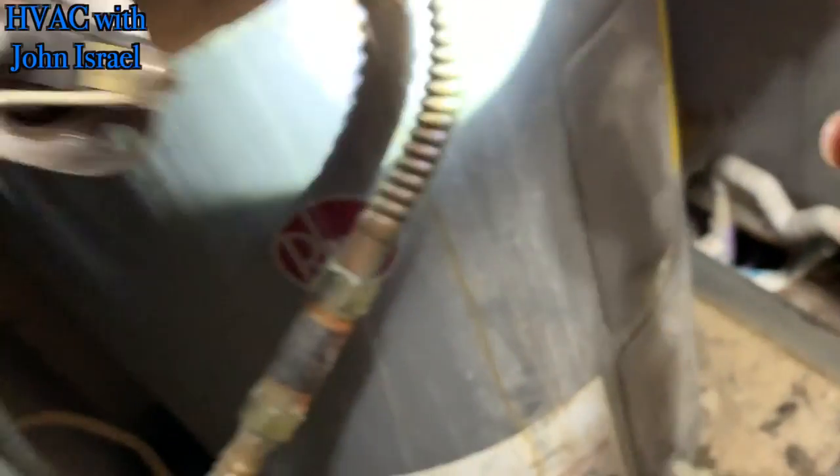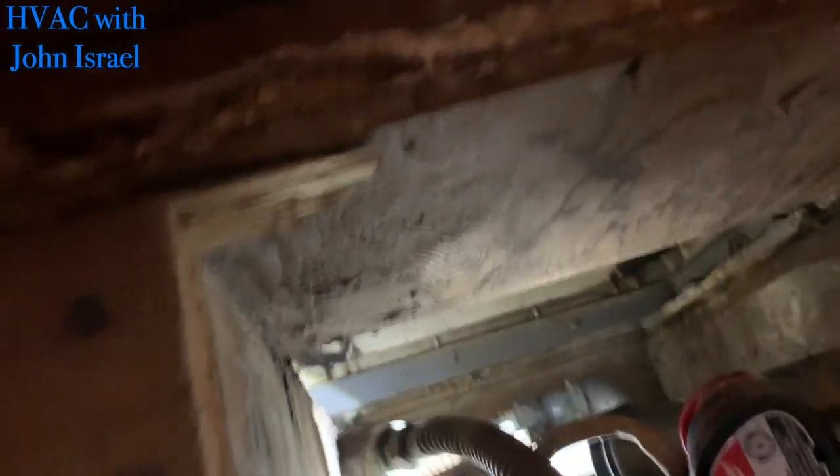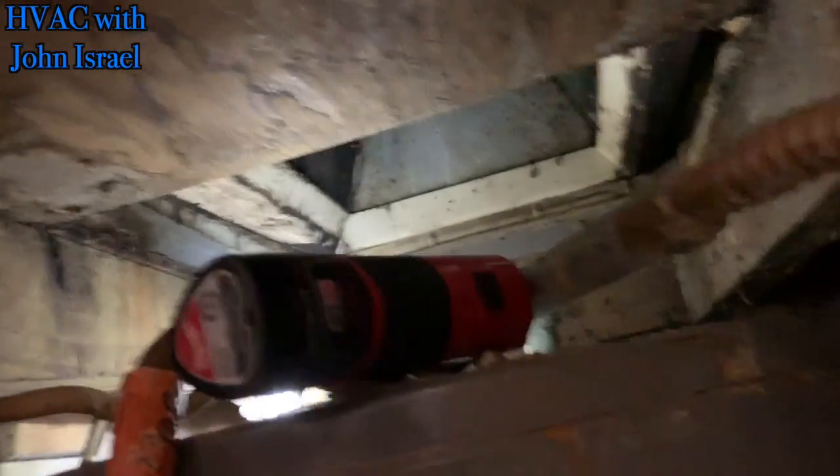But right now I want to get under here. The evaporator is not horrible, but I do want to put some of this no-rinse spray on it if I can.